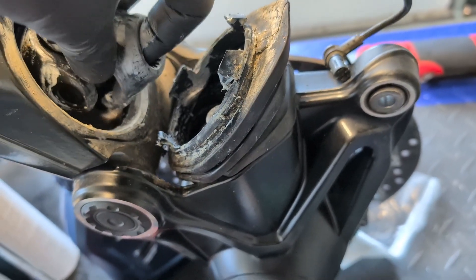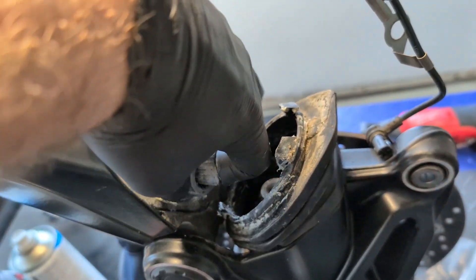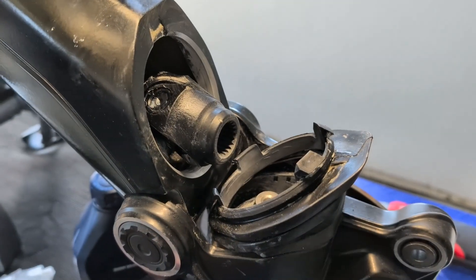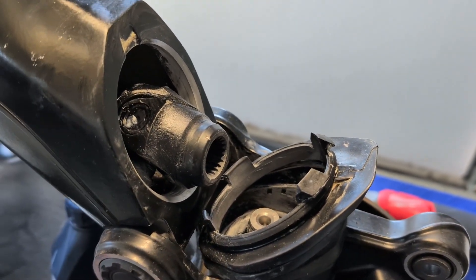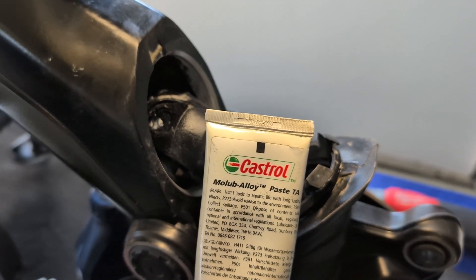Now I am checking for wear in the U-joint. If it locks slightly, mainly in the center position, the shaft is bad. After cleaning out all the old grease, new grease must be applied to the spline and yoke. If you buy it from the dealer, you receive this tube.